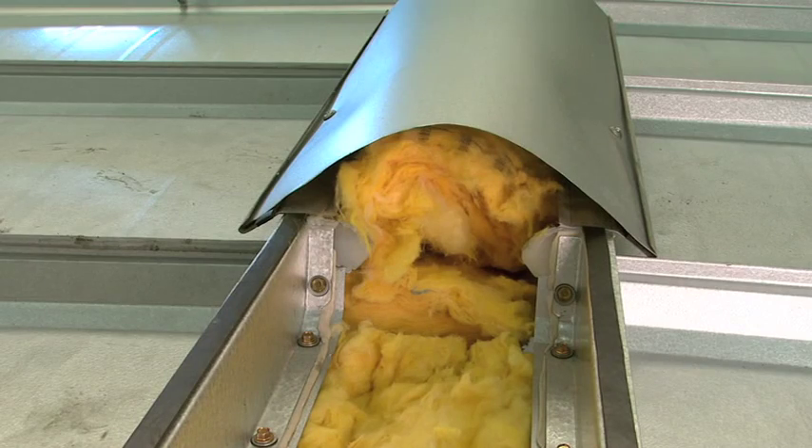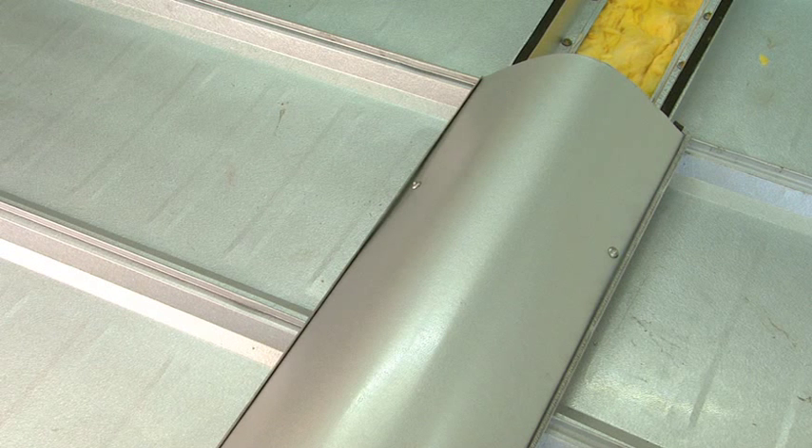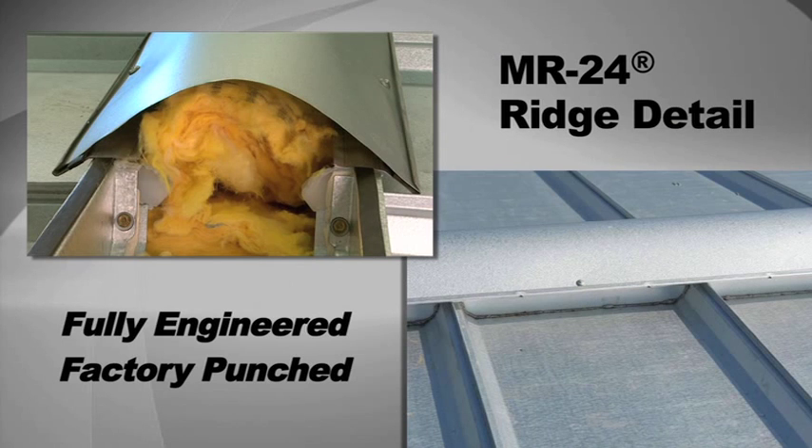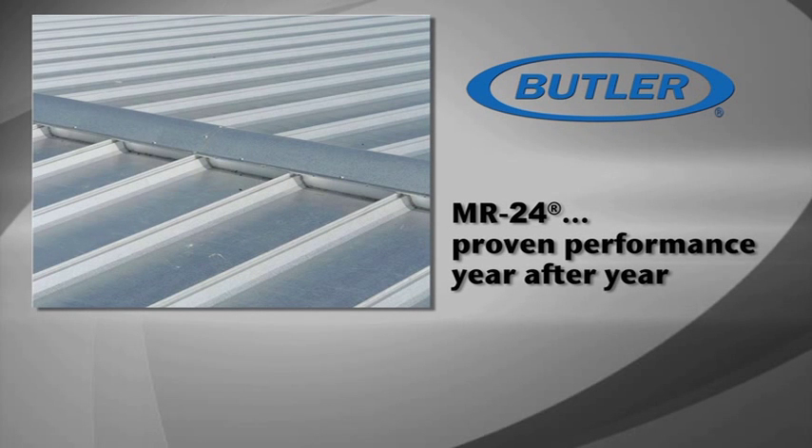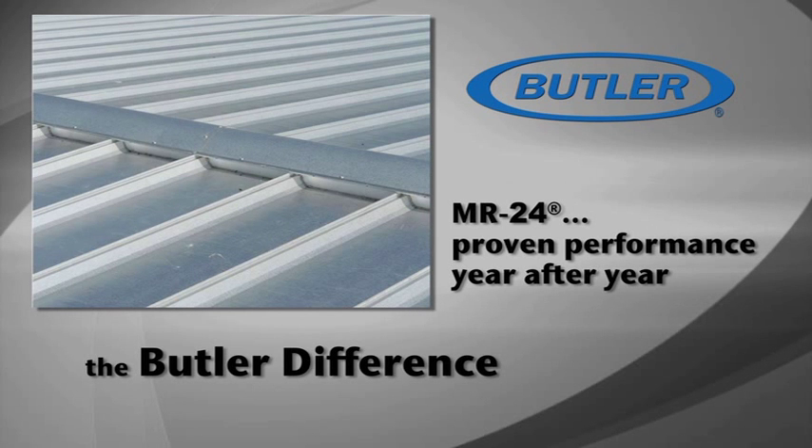As you can see, all fasteners are located on the inside of the ridge. With no exposed fasteners on the ridge, the threat of leaking fasteners is eliminated. Ordinary ridge details simply can't compare to the fully-engineered, factory-punched Butler MR24 ridge detail. You can count on proven performance year after year with Butler-engineered details.